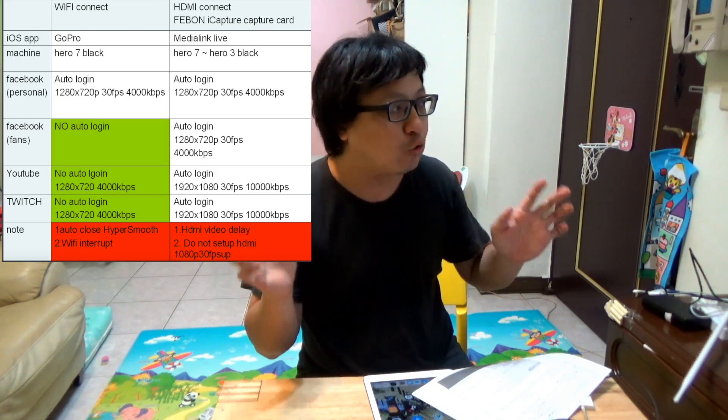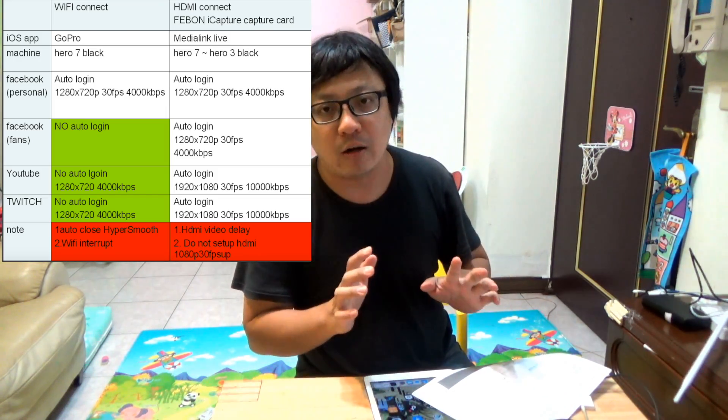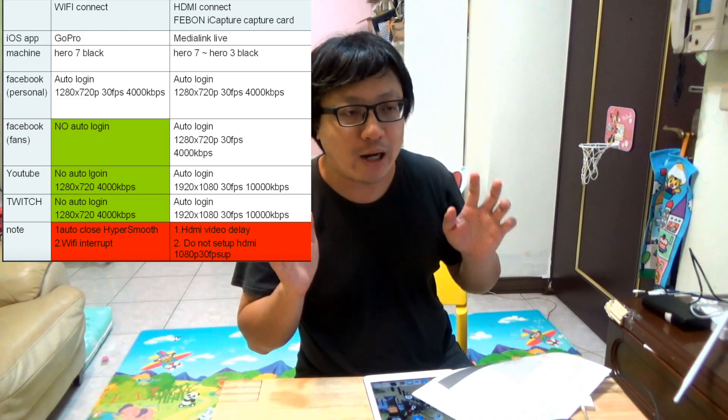Now I will show you in detail how to do the Wi-Fi live streaming with iPad. And then we will also try the wired HDMI Feibon iCapture capture card for iOS use. Okay, now we will do the first one: Wi-Fi live streaming.